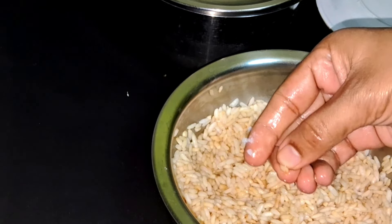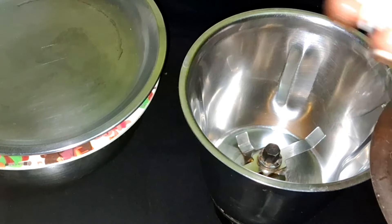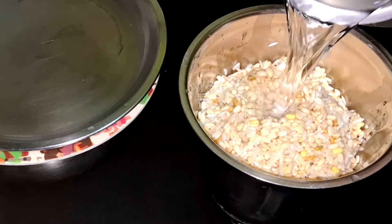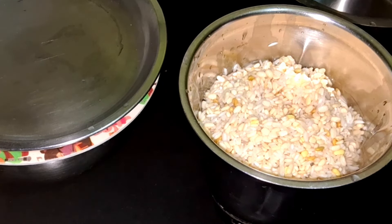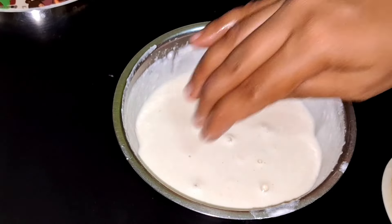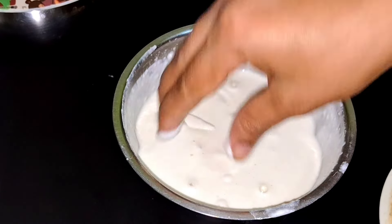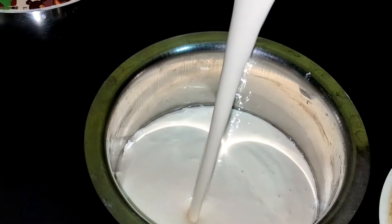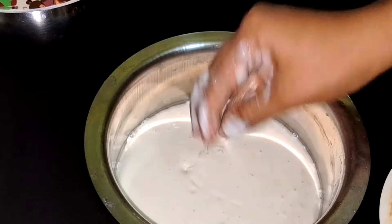We'll mix it in and paste it into a paste. Mix it up, make sure you do it. We'll mix it in once more before we finish, in the same way.